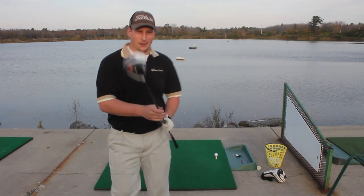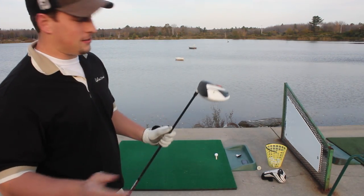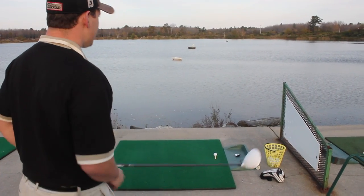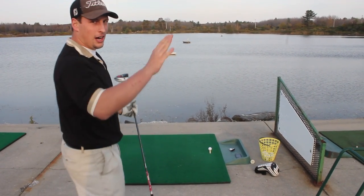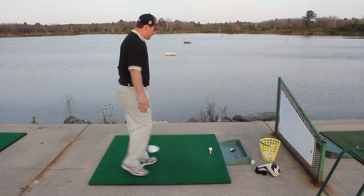Hey, we're here trying out the new R11S from TaylorMade. And this club lets you do basically anything. If you're having a big slice, you can close it down so you hit the ball more straight. If you're hitting it too high, you can drop the loft so you hit it on a flatter plane.